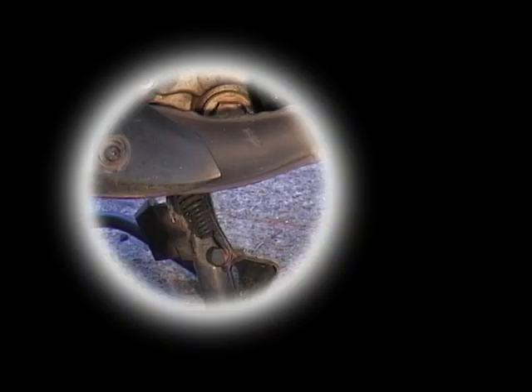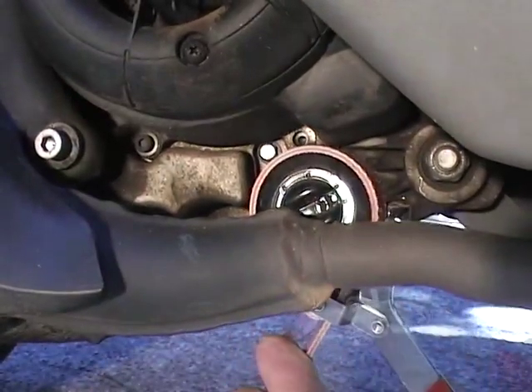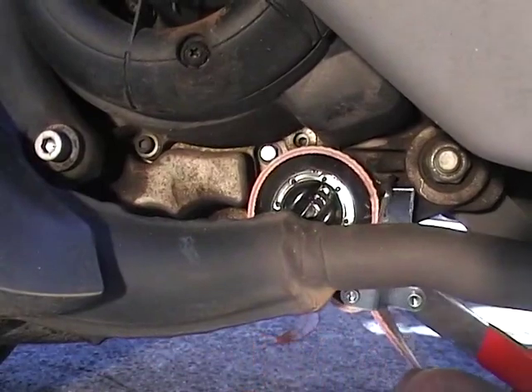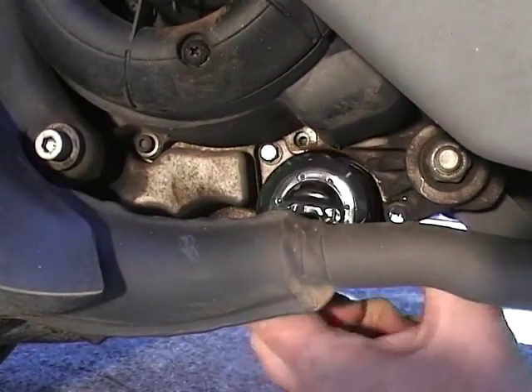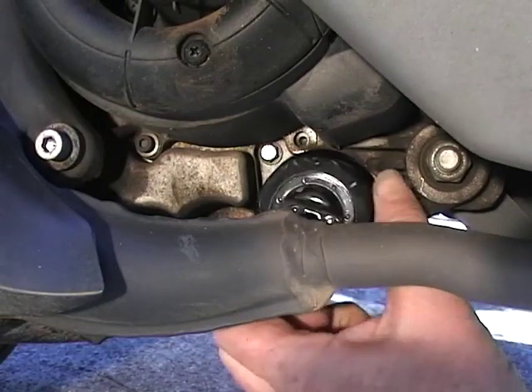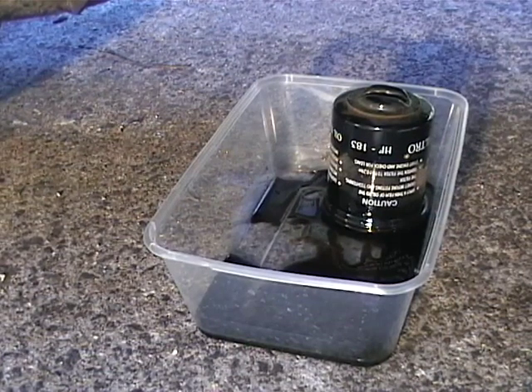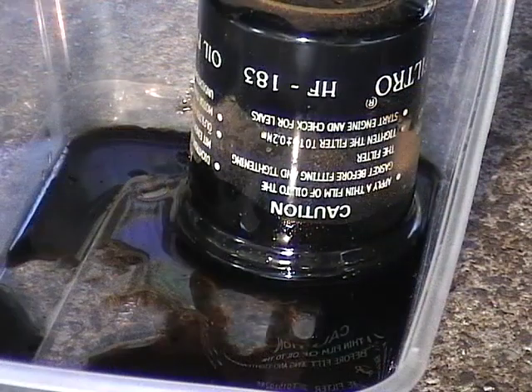The scooter is best put on a side stand. The centre stand gets in the way of removing the cartridge and the oil drain cap. Using the cartridge removal wrench, unscrew the oil filter cartridge. Make sure you have a tray underneath ready to catch the oil that falls out.